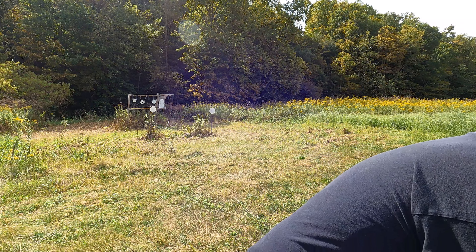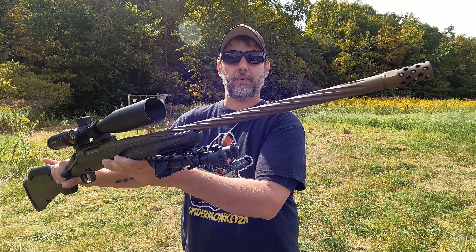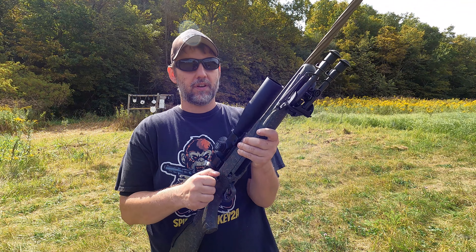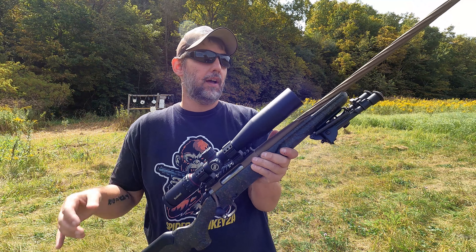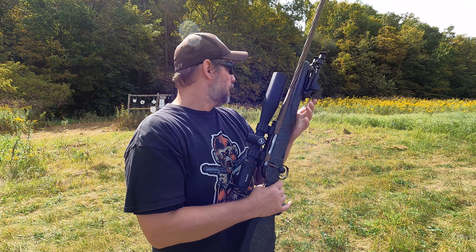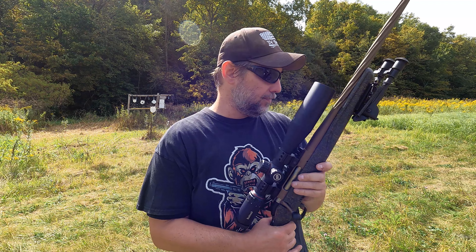Today, as always, we have out our Ruger American Gen 2 Predator chambered in 6.5 Grendel. I won't go through all the specs with this — we have several videos with this already. Just a fantastic setup. Got the Bushnell Nitro on there, got the cheapy bipod. I've got to figure out where I want to shoot all this stuff from today.